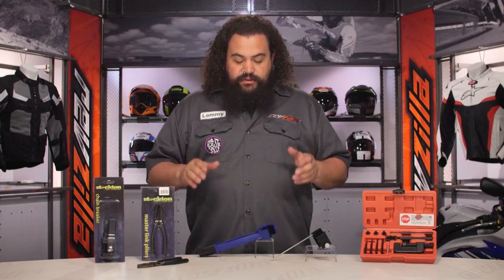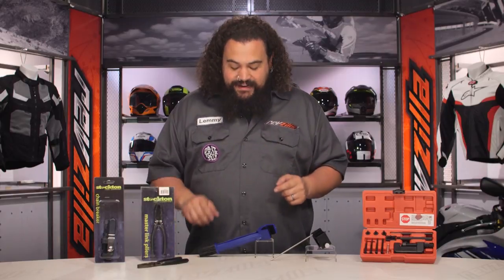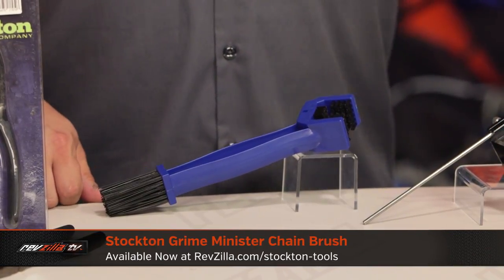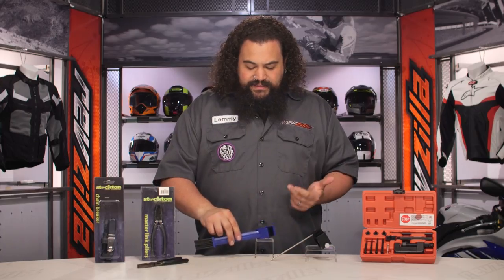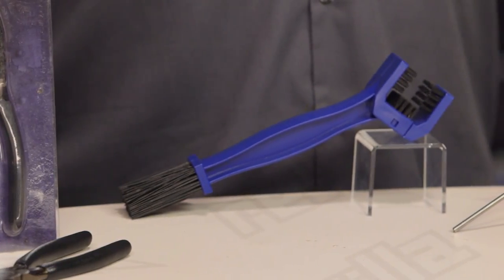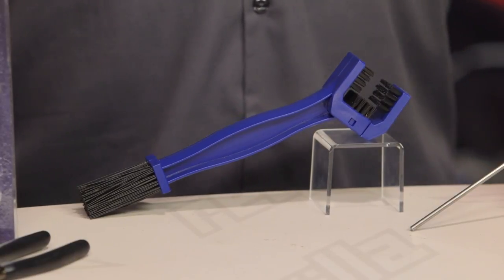Next up we have a chain-scrubbing brush — the Grime Minister. I like that. This particular brush is very similar to one of the name brands you may have seen out there and does a fantastic job. You can see this thing cleans three sides of your chain very easily. You also have a brush for getting in there that's a little longer for nooks and crannies. These things work fantastically well. If you don't have one, you should, because they make cleaning your chain a snap. It's something we all get stuck doing, and by having the right tools you're more apt to maintain your chain correctly and get a little bit longer life out of both your chain as well as your sprockets.